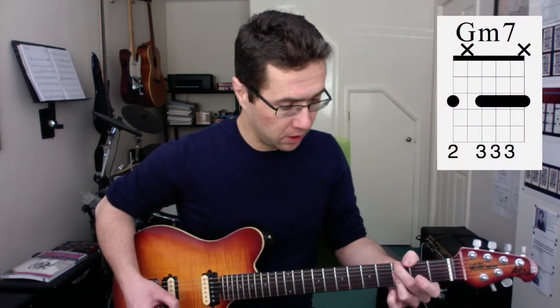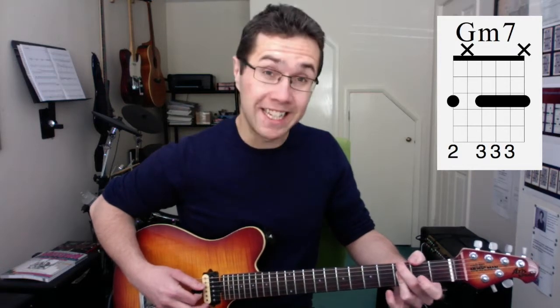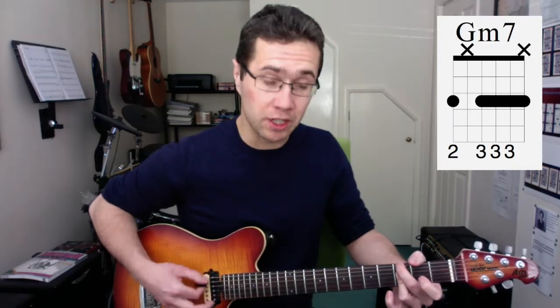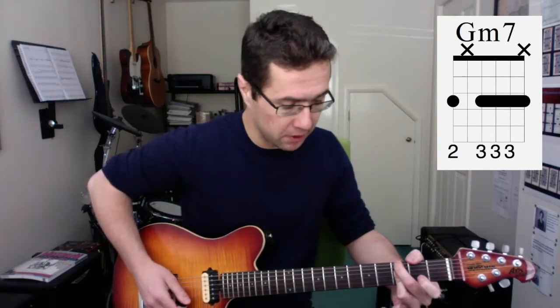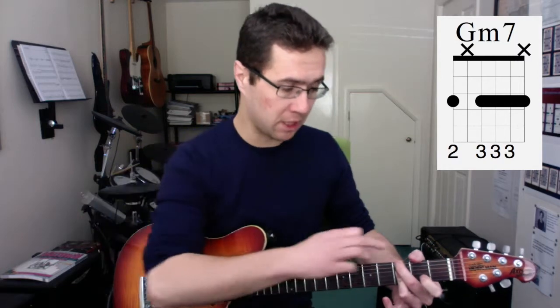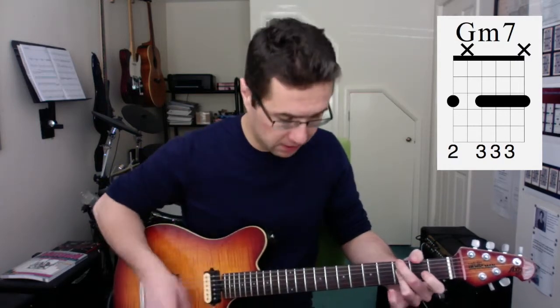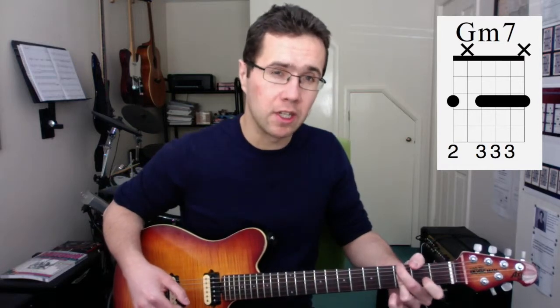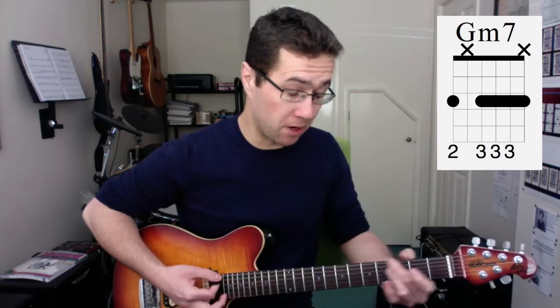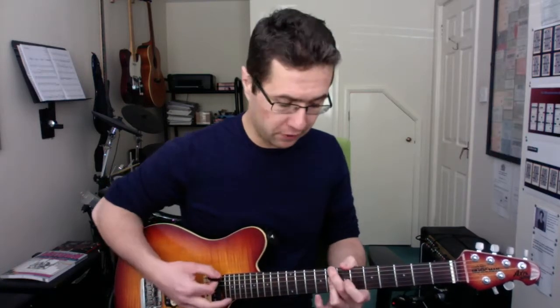G minor 7 — great chord. What I do here is I use my 3rd finger to bar the D, G, and B strings. I'm going to arch it a little bit, so the low E string is muted, the high E string is muted, and the A string is muted as well — it's being covered by my finger. It's a really funky kind of chord. So it's G minor 7, and you don't have to change the fingering around because there are no open strings involved.